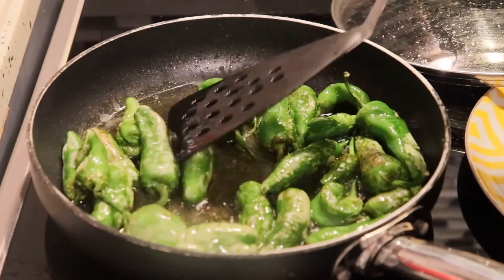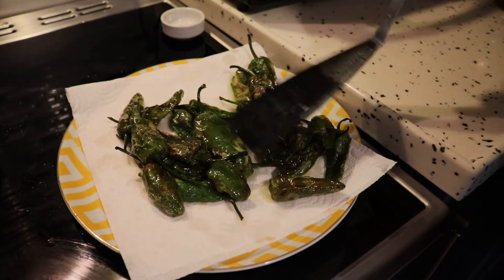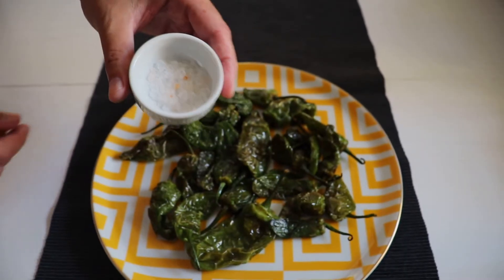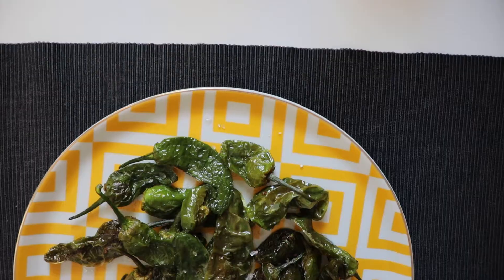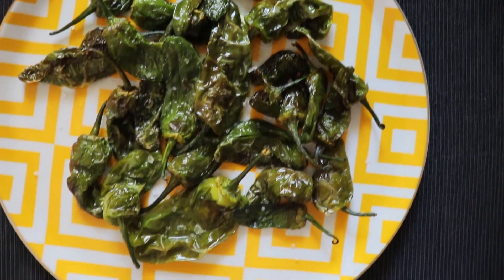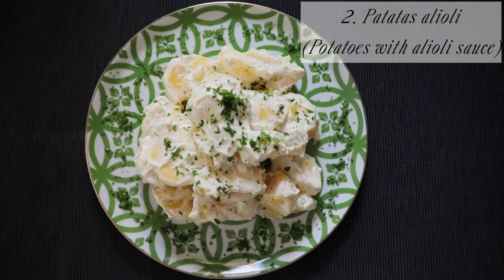After turning them around a little bit, we let them cook, then we take them out, we remove the excess oil, and we're going to put a little bit of rock salt on top — that's all it needs to be a success. So our first tapa is ready. Now on to the second one: we're going to make some patatas alioli, with this alioli sauce.